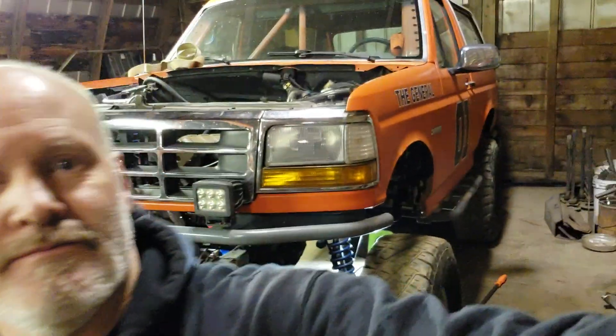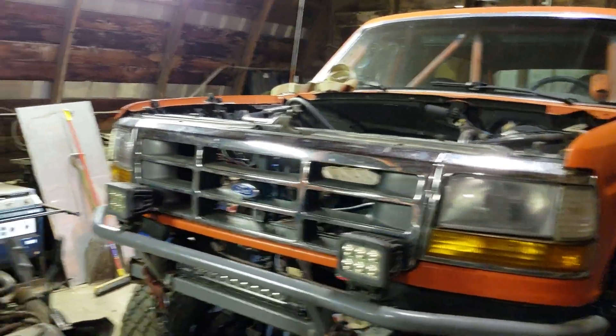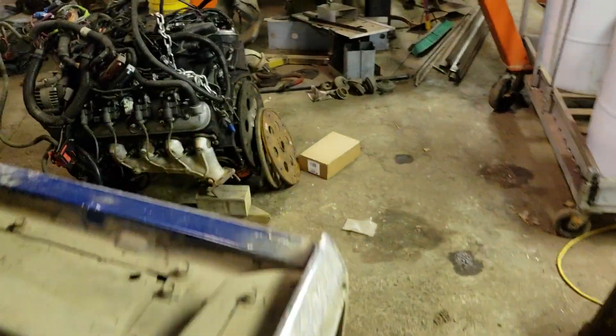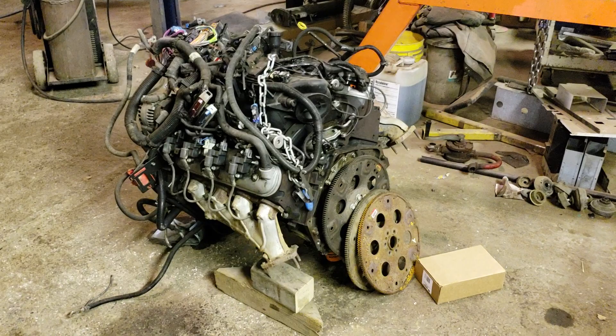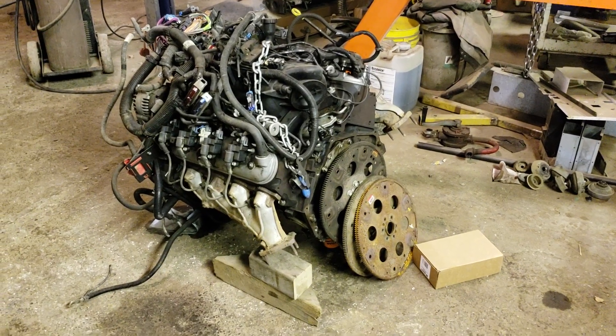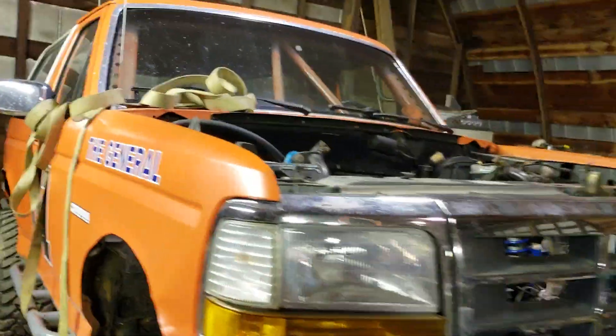Here's a quick peek at a project I'm working on currently — putting an LS engine into a Bronco. There's the subject. Got a 1999 6-liter with iron heads for now, going into my '93 Ford Bronco.